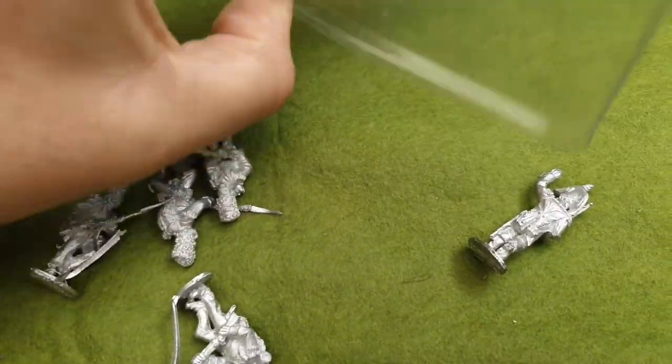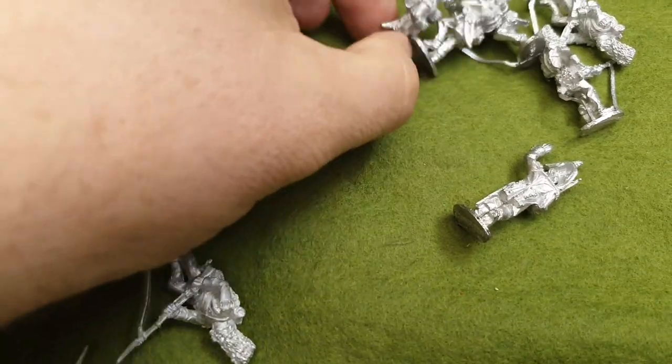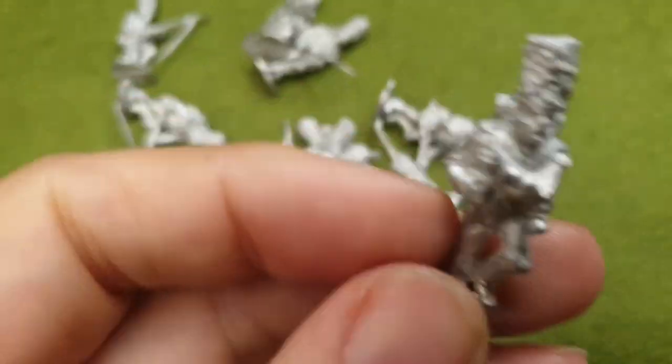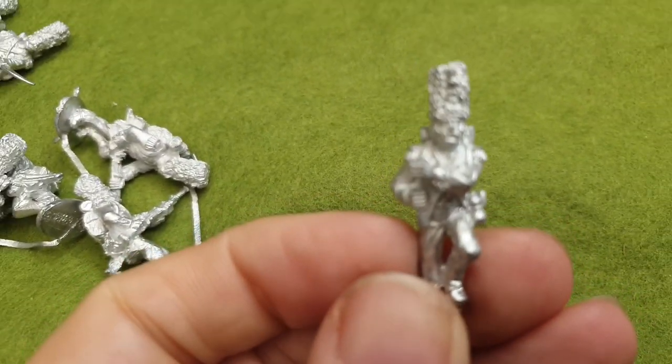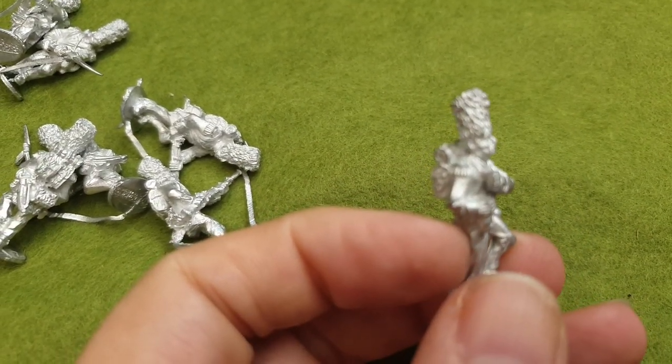Let's just tip them out. And there's the standard bearer. They're going to look quite nice.